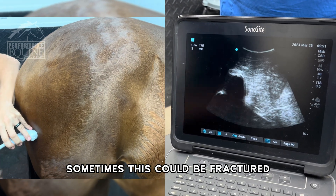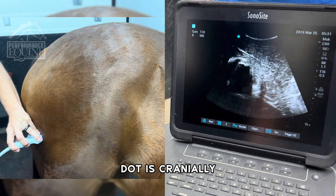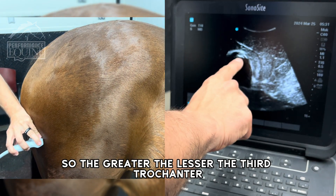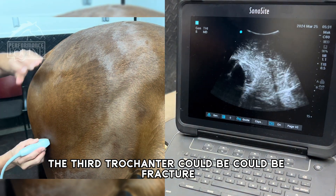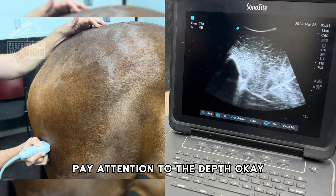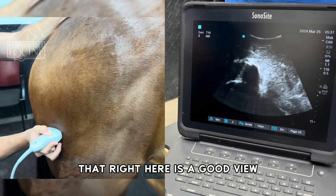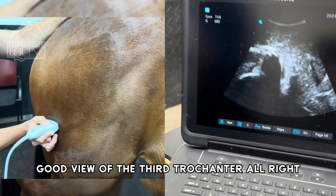Sometimes this could be fractured. Remember, my dot is cranially. The third trochanter could be fractured, so you want to make sure that you look at the third trochanter. Pay attention to the depth, because you want to make sure you're deep enough to see it. Right here is a good view of the third trochanter.